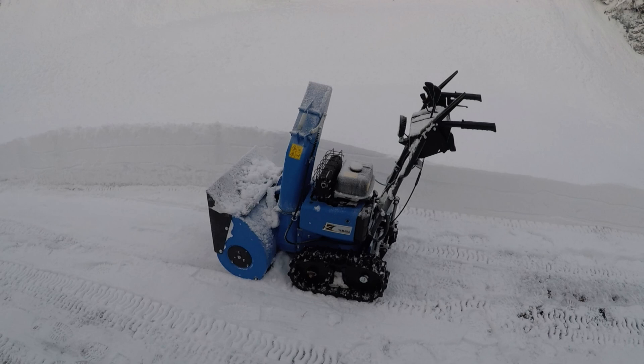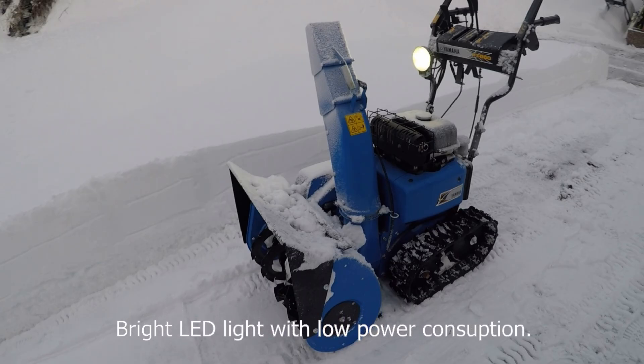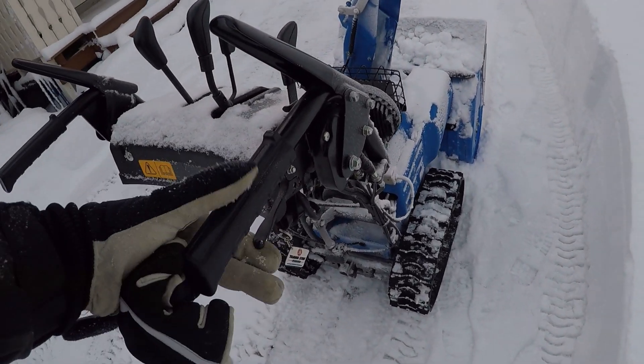This is the smallest snowblower Yamaha offers, at least to my knowledge, and it's really agile. It has hydraulic tracks, and all the good parts from a quality big snowblower are on this little one, making it a great product. It's super nimble and nice to use when there is not that much room to clear and you need agility over huge capacity.